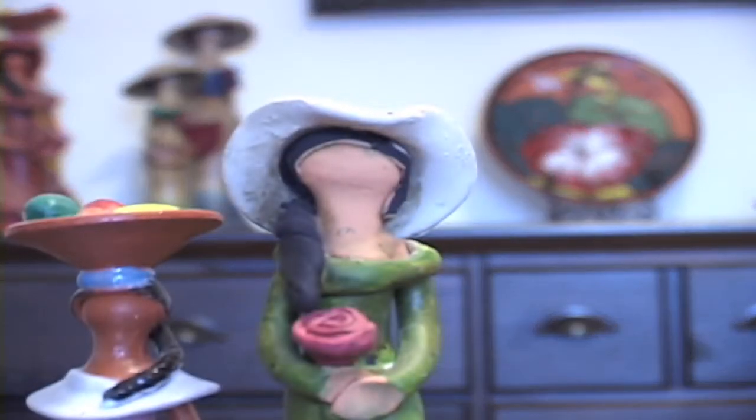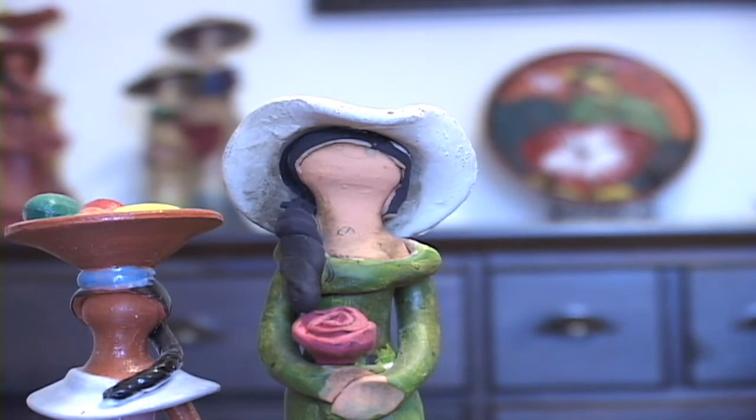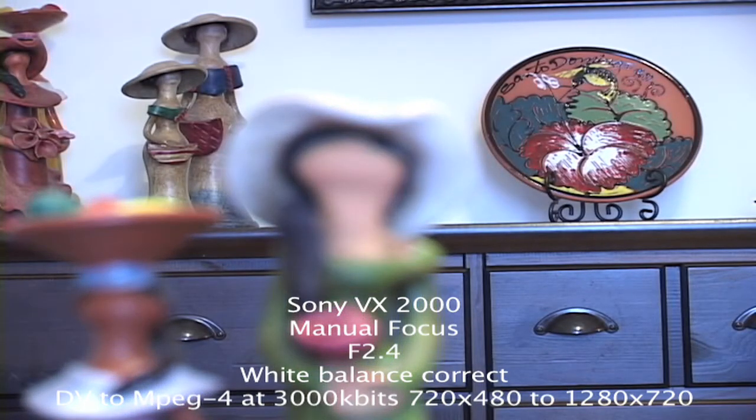In order for me to focus, I'm going to focus. Okay, see the plate — very blurry there. I want to go back to the plate. That's F2.4, I think that's the best one.